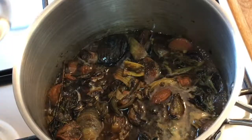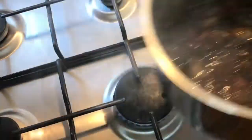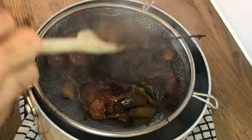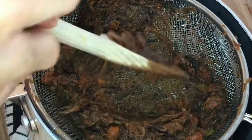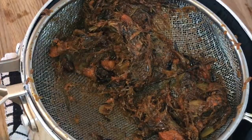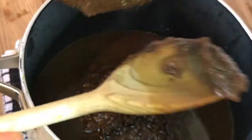Allow it to simmer for five to ten minutes, stirring occasionally. Then take it off the heat and pour it into a sieve with a bowl or saucepan underneath, then start to scrape the vegetables down until it turns into a puree, pushing as much of the veg as you can through the sieve. Make sure to scrape all the veg hanging on the bottom, then throw away the veg that didn't make it through.